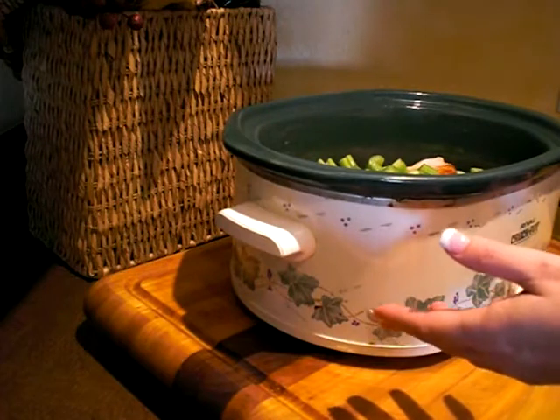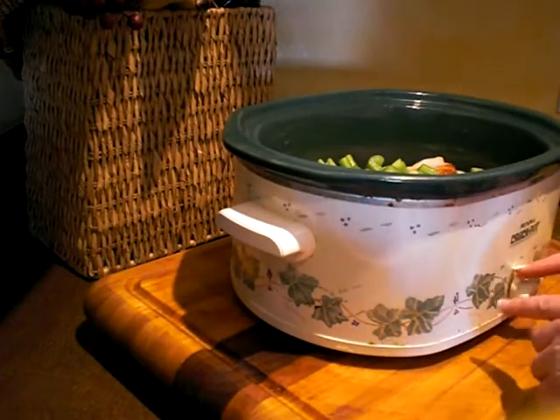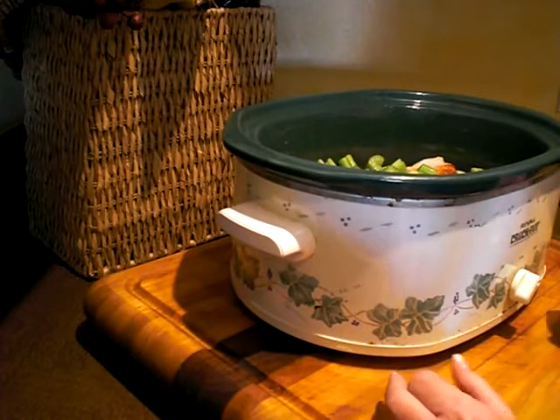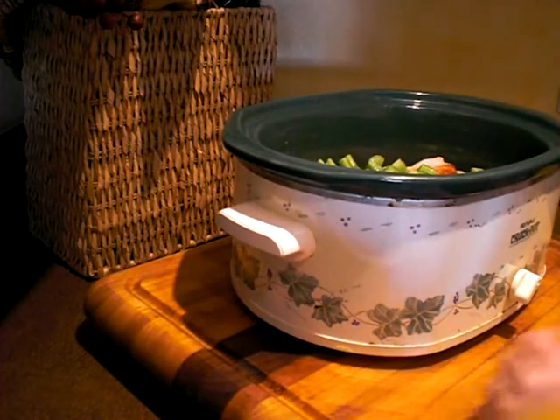I'm cooking on high and it's around noon, but we probably won't eat until six or seven tonight. So I'll check in on it this afternoon and turn it down to low if things look like they're cooked. Otherwise, you can start this early in the morning on low and everything would be done.